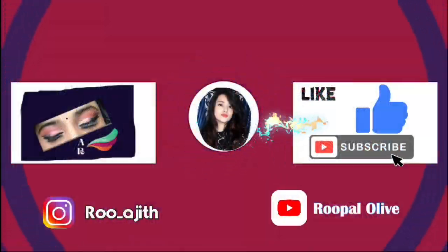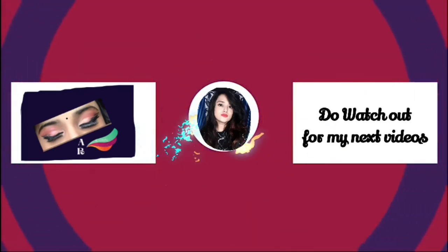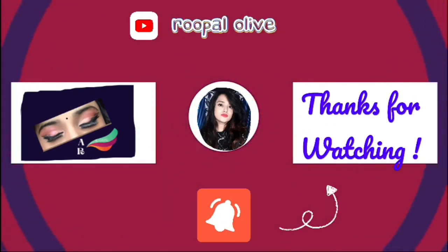Hi everyone, thanks for watching and don't forget to like, share, comment, and subscribe to my channel!